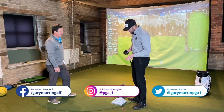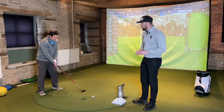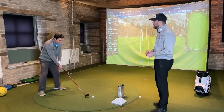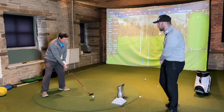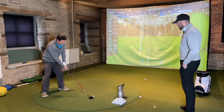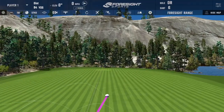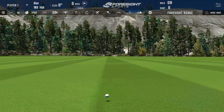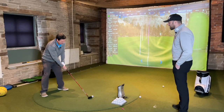Andrew has a couple of practice swings with the Stealth 2 HD. They note the shaft is slightly shorter than his current club - the same was done with the driver test - and that adds a little bit more control. For mid-handicappers that shorter shaft gives more control, possibly at a small sacrifice of yards. Andrew hits his first shot - Gary jokes he can fade anything, calling him TaylorMade's worst nightmare.